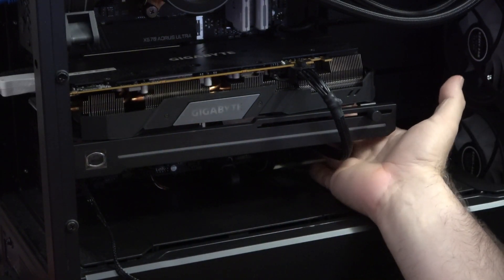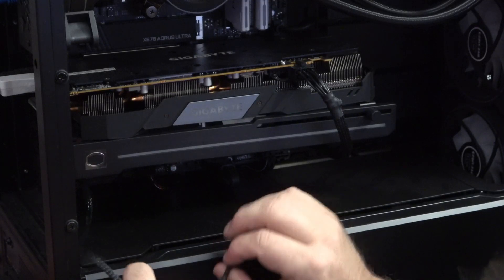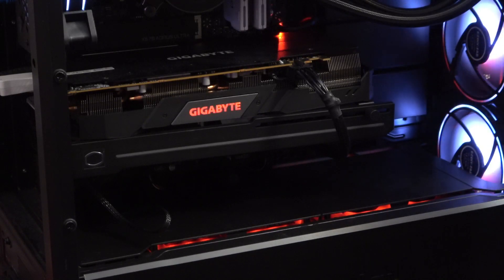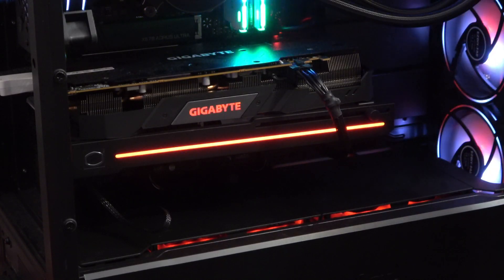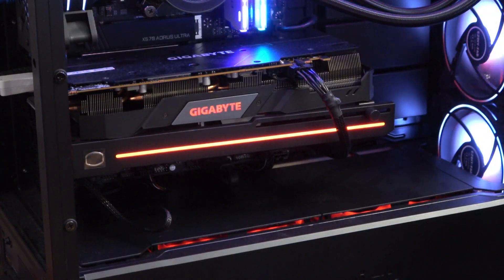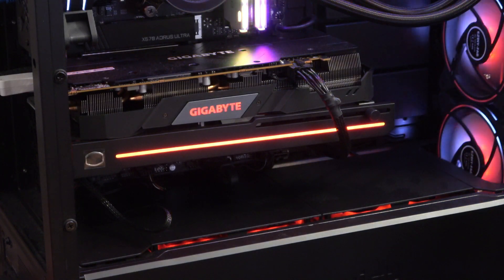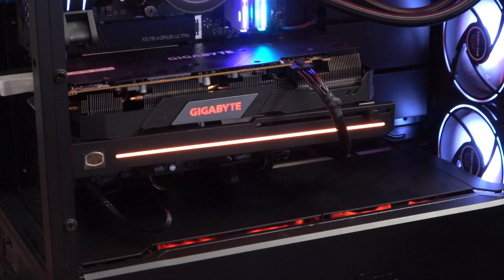Take your three-pin wire and hook it up to the ARGB header on your motherboard, then fire the system back up. That's looking pretty cool already. Now open up whatever lighting software your motherboard uses — in my case it's RGB Fusion 2.0 from Gigabyte. If you're on MSI you use MSI Mystic Light, Asus has their own, and so on. It's just a matter of selecting your effects in that software.